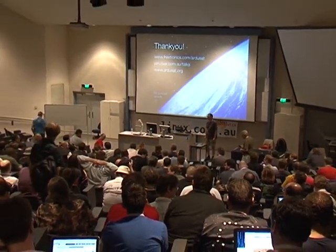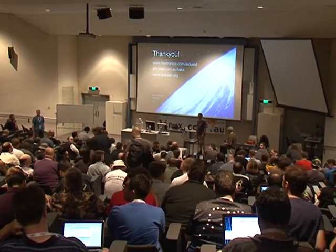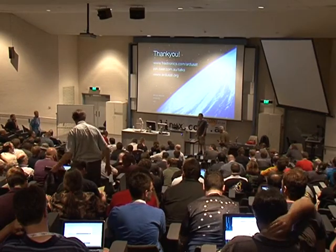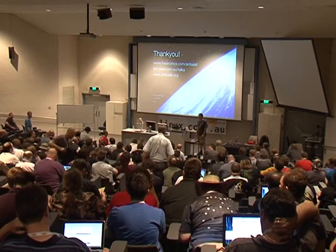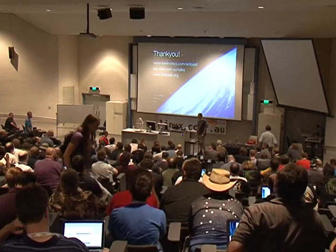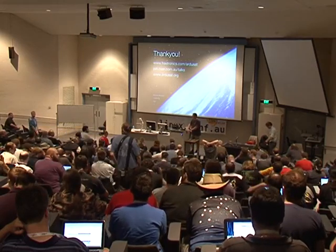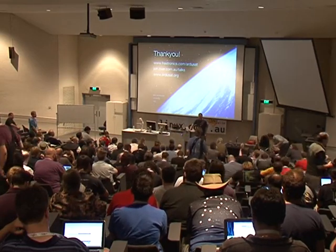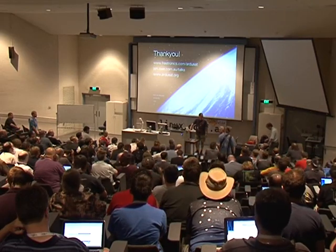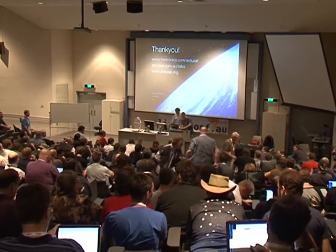We're pretty tight on time, so just one or two questions. There's a question about cherry-picking components for radiation tolerance — buying them in quantities of a hundred or a thousand and selecting for radiation tolerance to potentially extend the life of the device. That's something that would probably be done by the main RGSAT team; my scope is fairly limited to the parts of the payload that I'm designing.